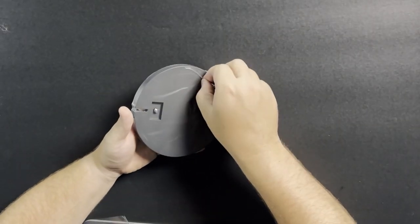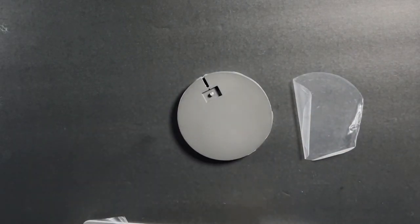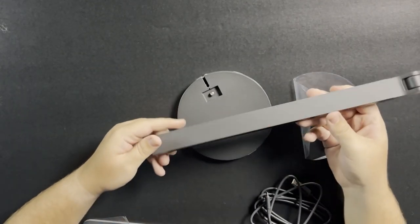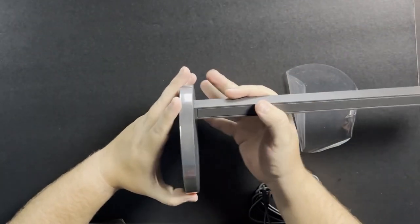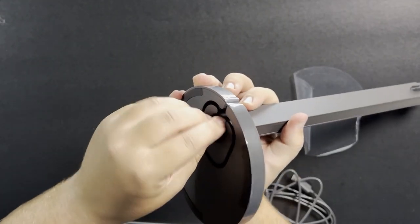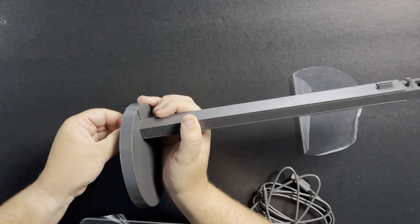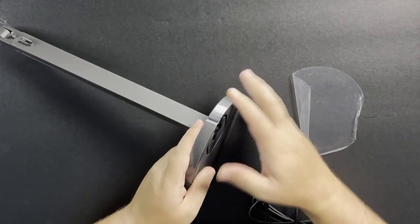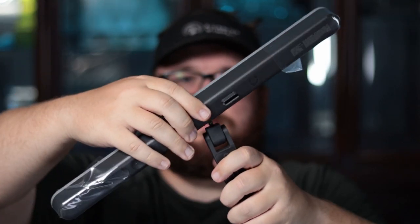We're going to take off this protective film. We have the stand right here — we're going to put it in the side; it goes in just like that. And here on the bottom, we're going to screw this in. We've got the base screwed in, and I'm going to use it lengthwise, so I'm going to screw it in just like this.